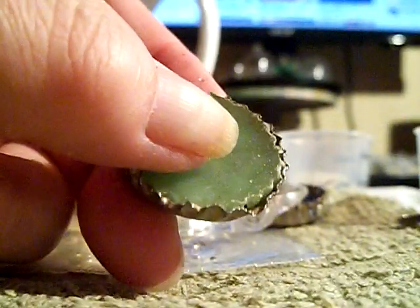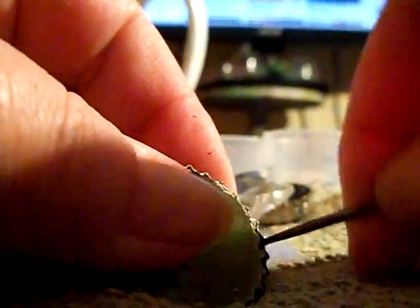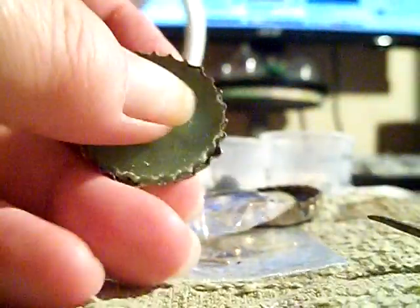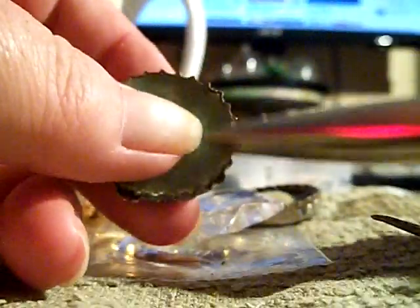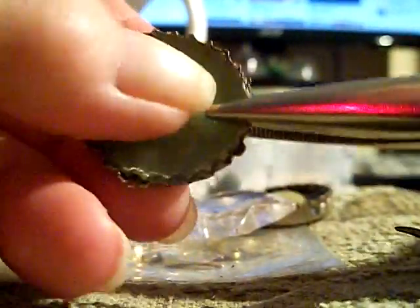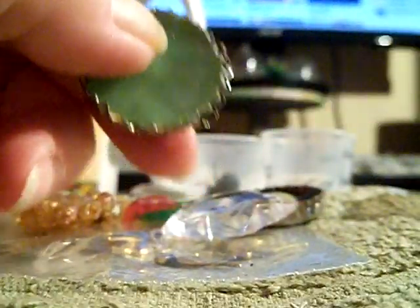I don't know. Oh, careful! That's hard to do, but I got some out already.